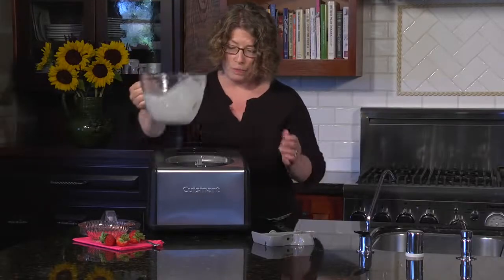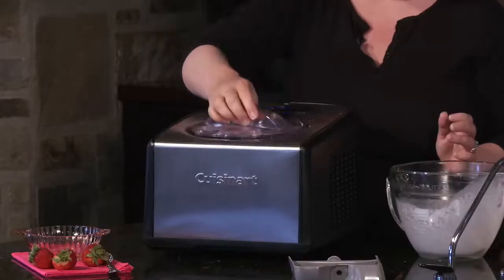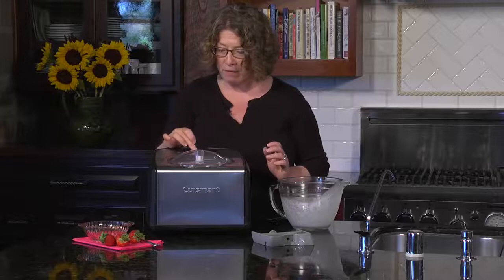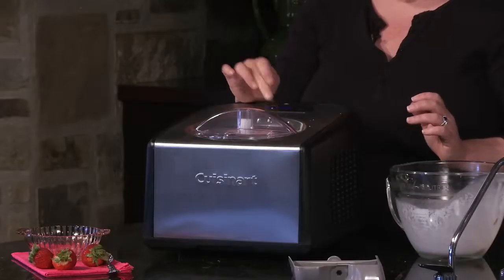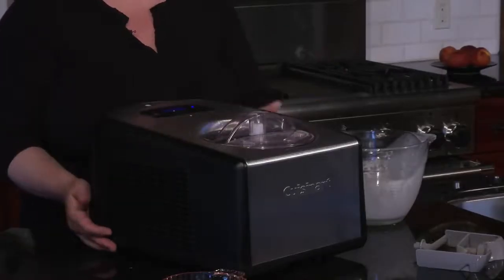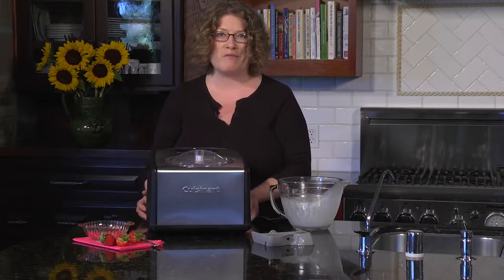I made a little bit of a splash but that's okay, I can wipe it up really easily. All you do is put your lid back on, lock it into place, and we're going to set the timer for 40 minutes. It's going to start churning your ice cream, and when we come back I'm going to show you a beautiful strawberry ice cream that we made from scratch.